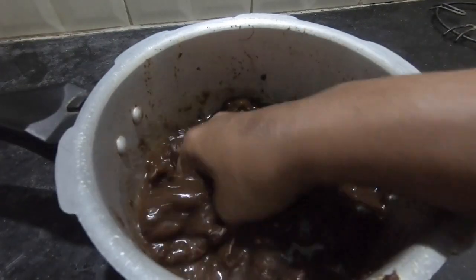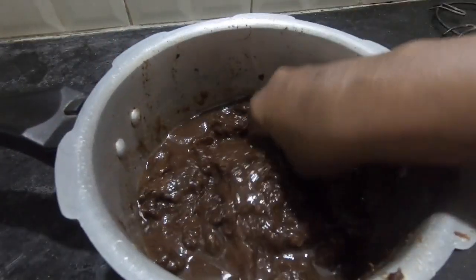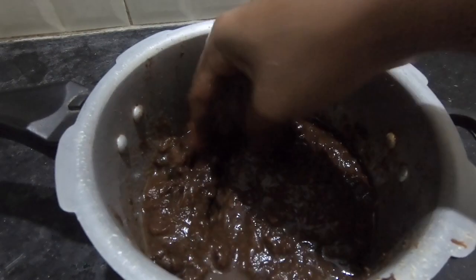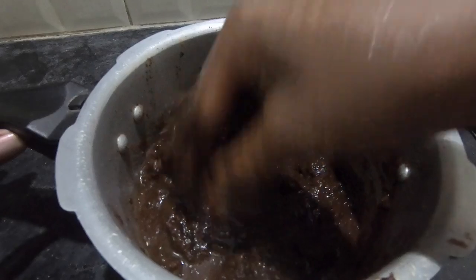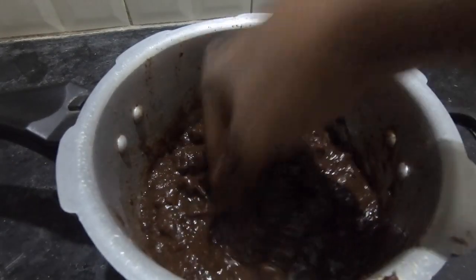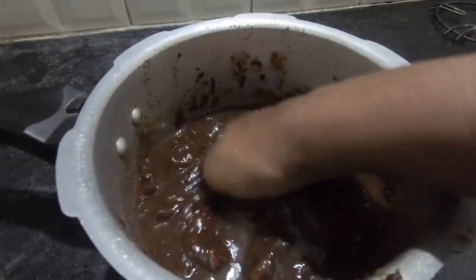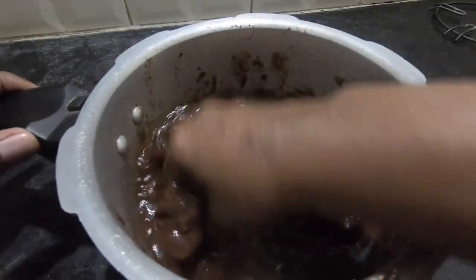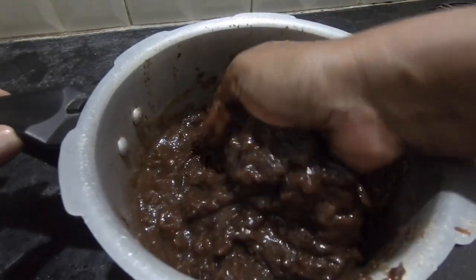It will be easier to use pulp extract. The pulp is very thick. It will be easier to use pulp and it will be very liquid. We will use the pulp for 5 minutes.